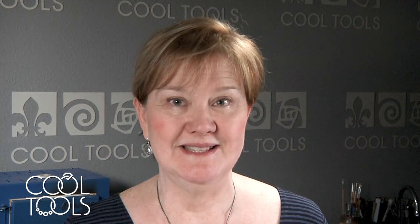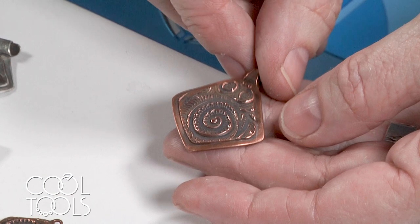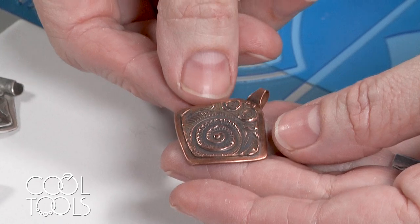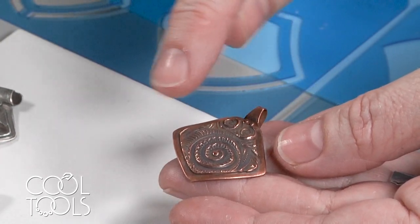Hi, this is Cindy Pope. I'm here at the Cool Tools Studio to show you a new project using my templates. It's a pendant and I think you'll really like it. Here's the project we're going to be making. It's with cypress clay and it's a faux two-layer piece. It looks like two layers but we're actually doing it in one rolling.